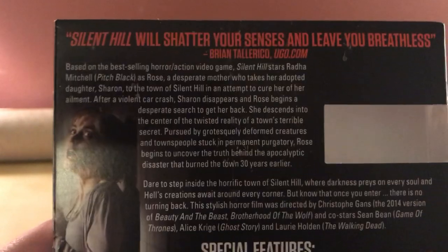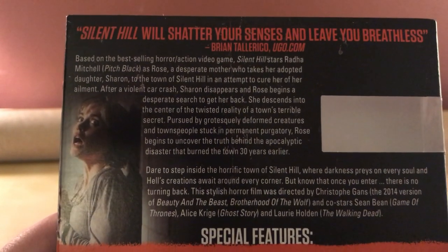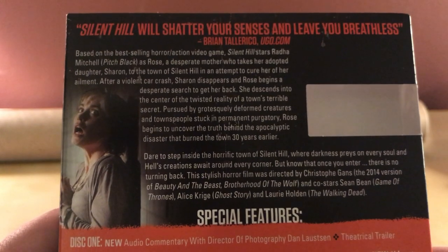There's a synopsis if you want to read it — a woman searching for her daughter in Silent Hill who goes missing. That same storyline is basically in three of the video games, so it's pretty similar.